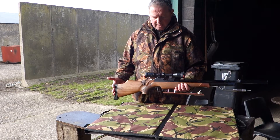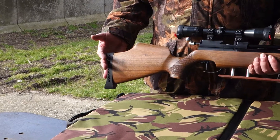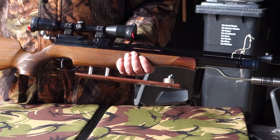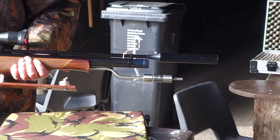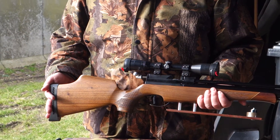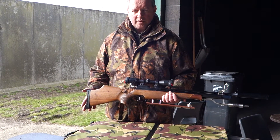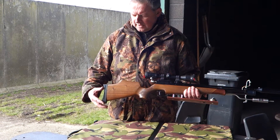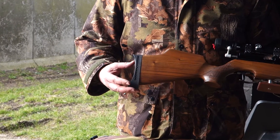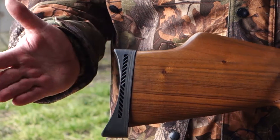It's based on the Air Arms S400, the classic action — the standard length cylinder pneumatic action — and then I've slowly modified it. It may come across as a bit Heath Robinson but believe me, when you get down in the prone position there are few guns you'd prefer to be behind. I've taken off the standard Air Arms butt pad and put on a more concave version here. It's a terrible fit, I'm not saying otherwise, but in the shoulder it's spot on.